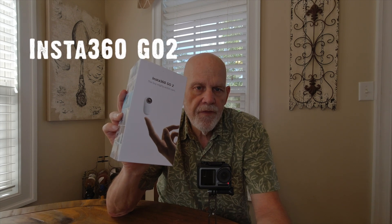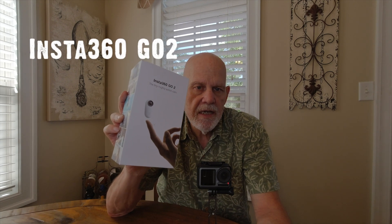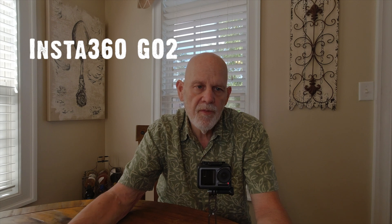Hey guys, today I'm doing a short video on the Insta360 GO 2 camera. I have a couple of previous videos on my channel where I've used this camera mounted on my motorcycle, both on the rear of the motorcycle, on an extension rod, and as a helmet mounted camera.